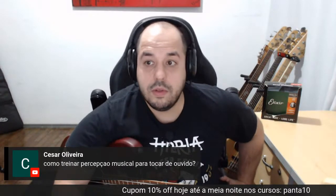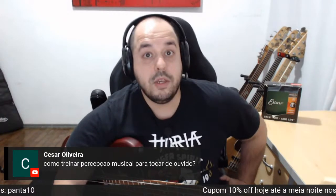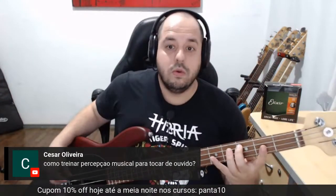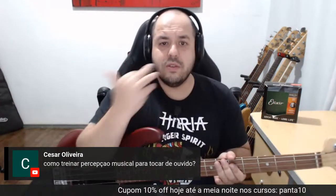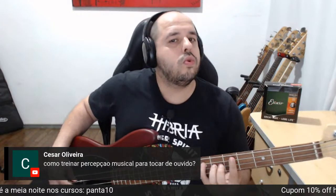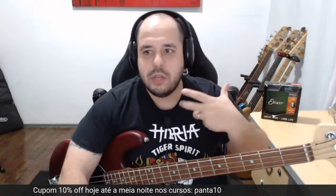Como treinar percepção musical para tocar de ouvido? Tocando música, tirando música de ouvido. Não tem outro caminho. Esse tipo de tópico é o mais difícil de um professor ensinar em aula, porque depende muito de você, da sua sensibilidade. Dicas: vai tocar a escala, canta tocando, faz o solfejo, vai fazer uma tríade. Quanto mais você solfejar, melhor sua percepção vai ficar. Solfeja e vai tirando música — vai começar tirando músicas simples de ouvido, que tenham menos notas para você já ir encaixando.